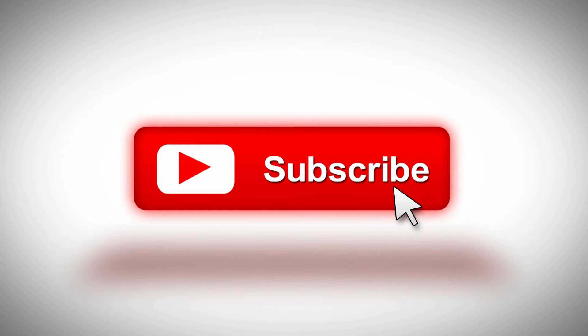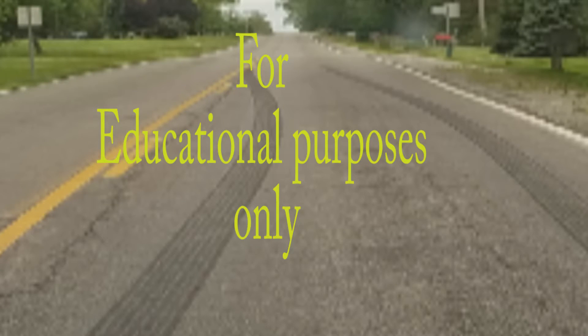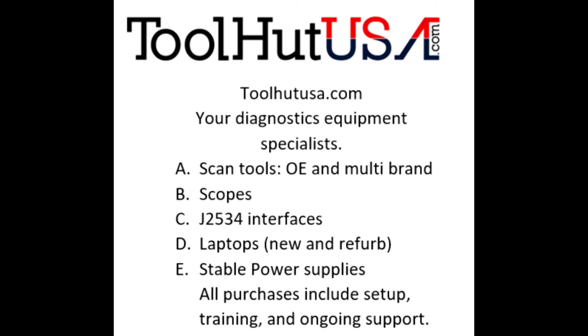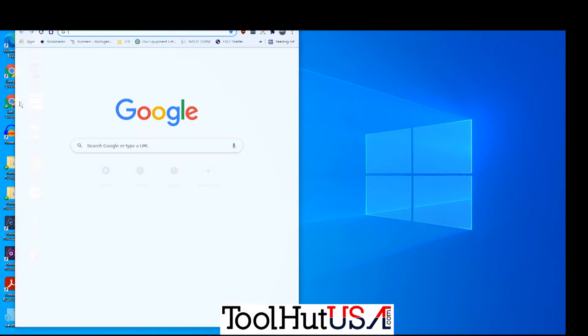I welcome any questions or comments you may have down below. First things first — any of the equipment you see used in my videos is available on the website. If it's not there, send me an inquiry off the website: toolhutusa.com — that's t-o-o-l-h-u-t-u-s-a.com. My name is Sam.